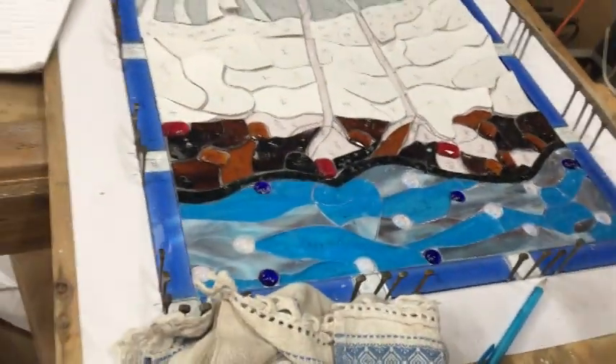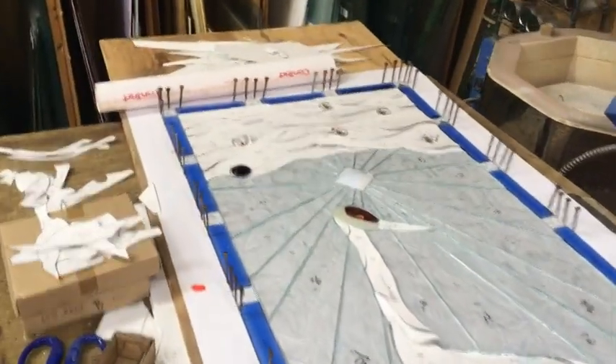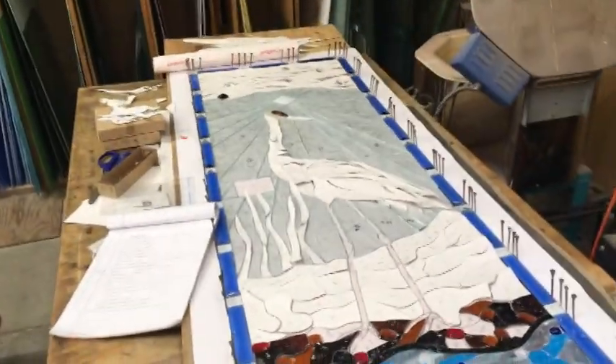I had help with the design and he did such a great job. I just did some tweaks here and there. Sometimes a drawing doesn't lend itself to cutting glass, and so I had to make a few little changes, but not much. He did a great job.